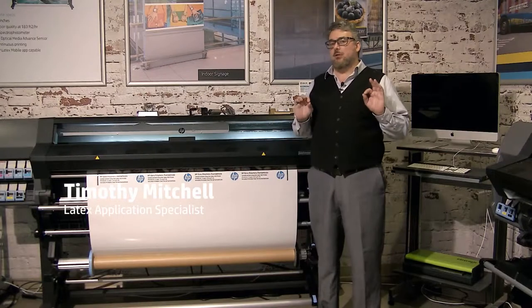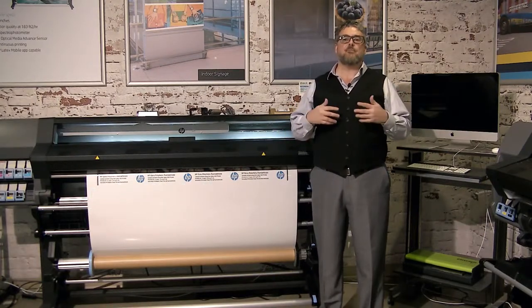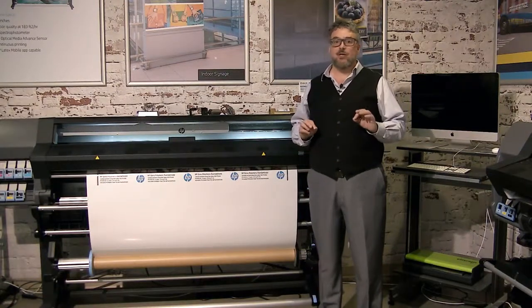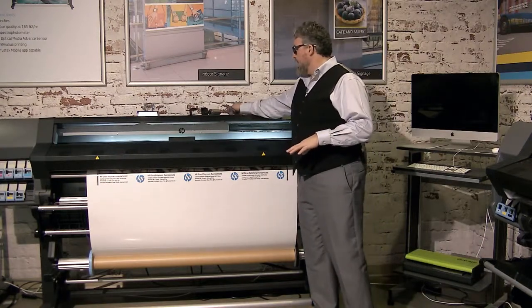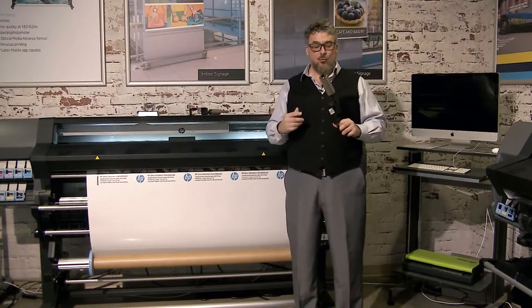There are a couple of other key pieces to successfully panel printing with the latex printer, specifically on the Latex 300 series. The first is I want to show you what the cantilevers or counterweights look like and how they work.